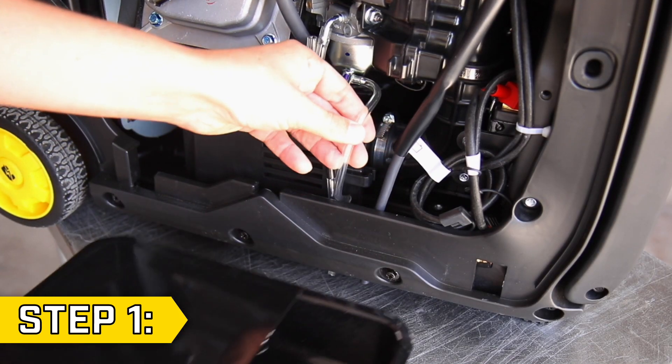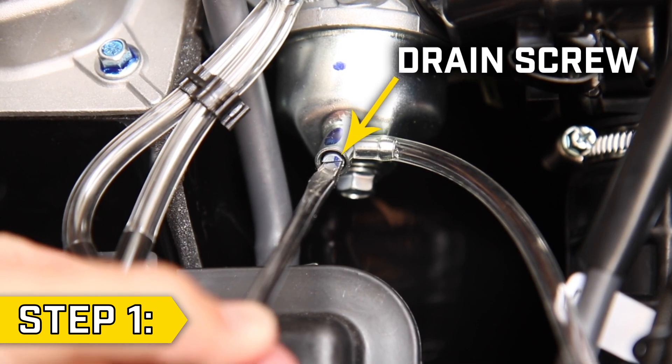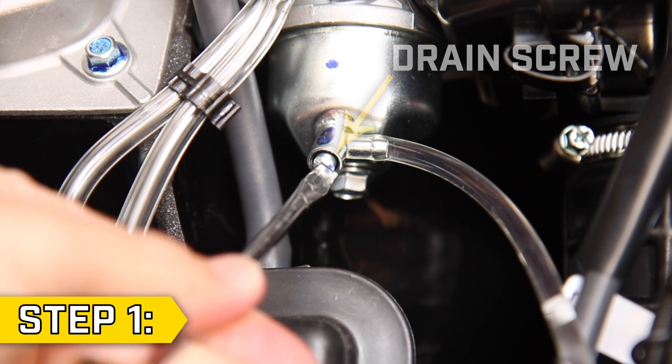Step 1. Fully drain the fuel from your carburetor into an approved fuel container by loosening the drain screw at the bottom of the carburetor with a flathead screwdriver.